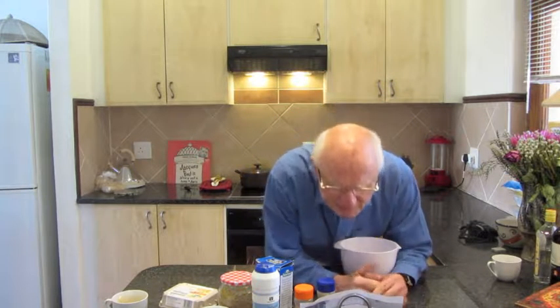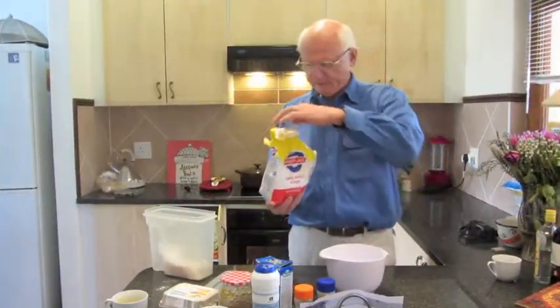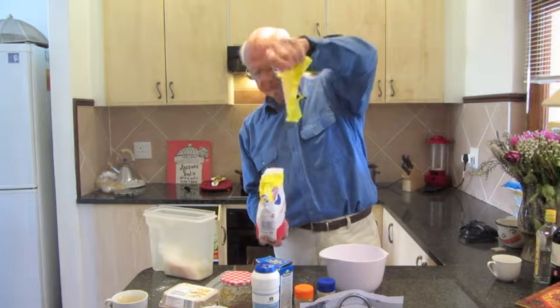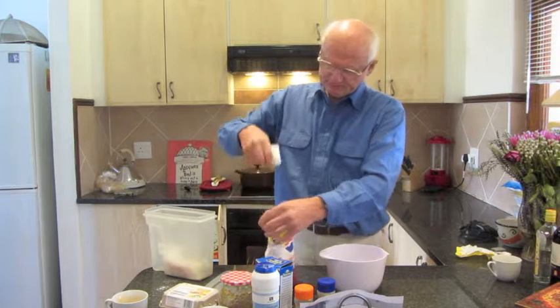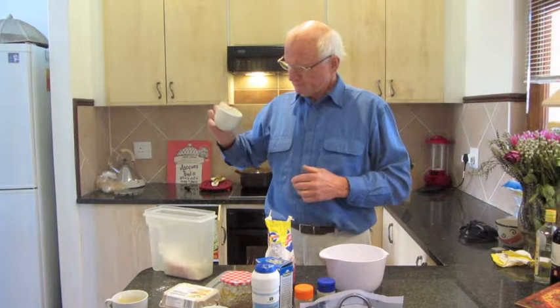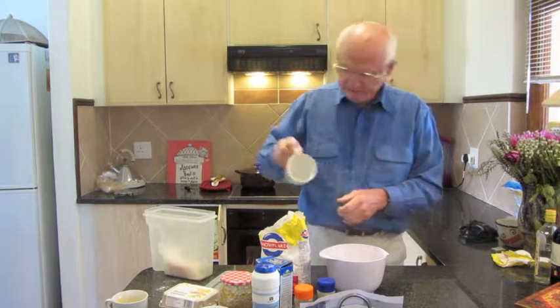Meanwhile I'll preheat my oven to 180 degrees. This is going to be my dessert — I'll serve the telephone pudding with custard and a dollop of nice vanilla ice cream. That's after my oxtail, and for starters bean soup — nice comforting warm winter food.